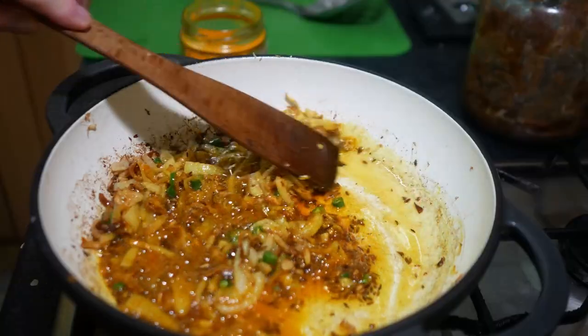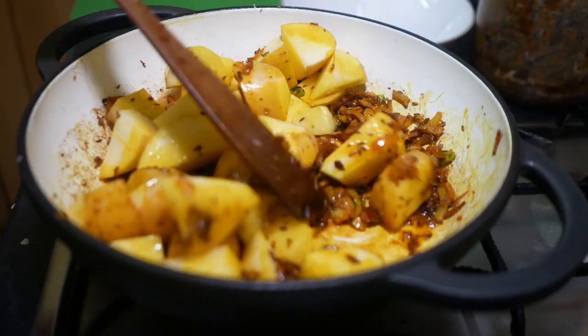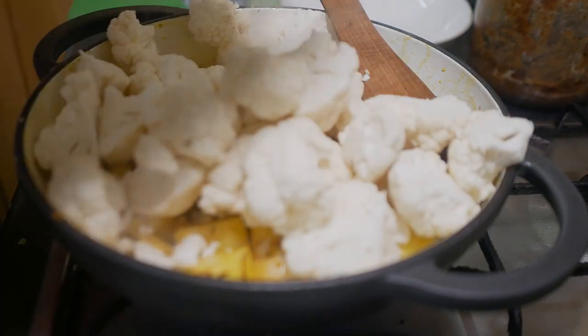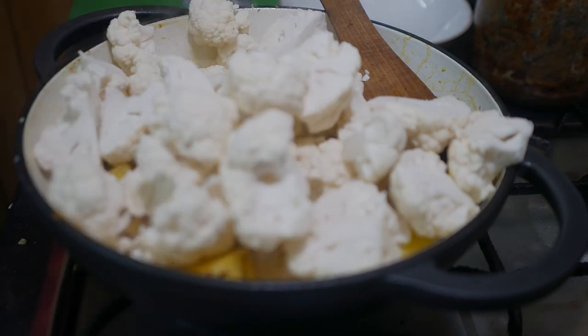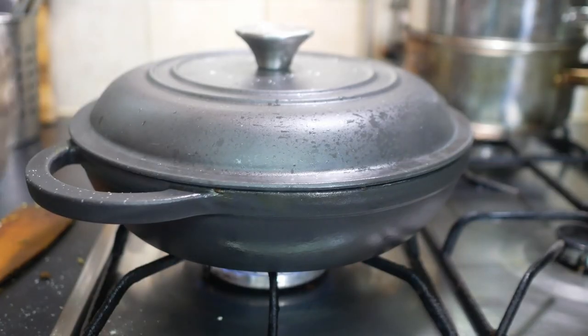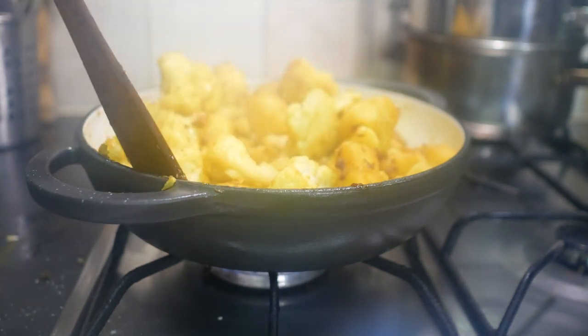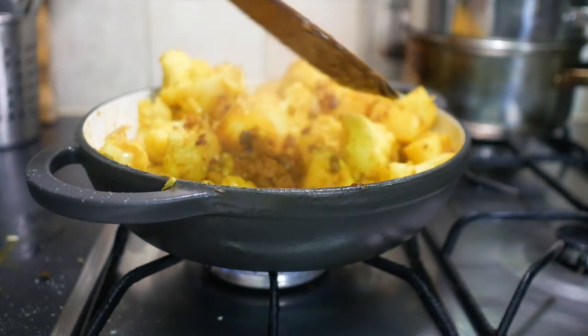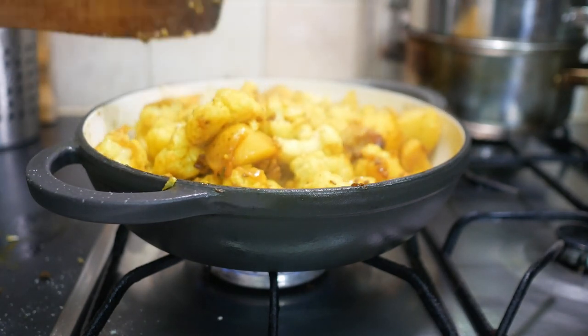You can also put your asafoetida in at the same time as the turmeric. Some people say asafoetida aids the digestion — other people translate that as meaning it stops your farting. Let that cook out for two minutes and then add the potatoes and the cauliflower. Stir them well, get them as coated as you can with what's in the pan. Then turn the heat right down, maybe even move it onto a lower burner with the lid on. Leave them alone for about 15 minutes then have a look — poke them with a fork. If the potatoes are soft and giving then you're more or less done; otherwise keep cooking and check every couple of minutes.